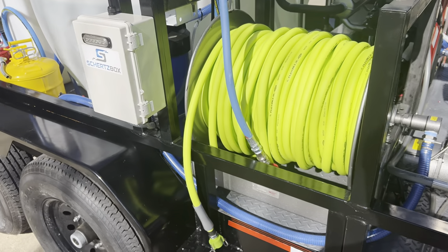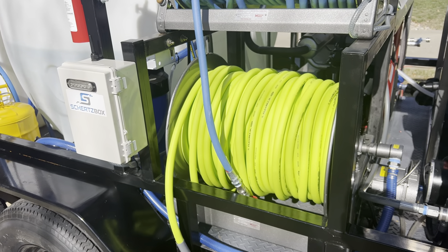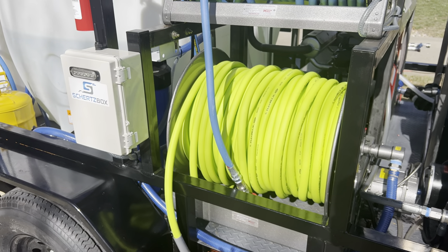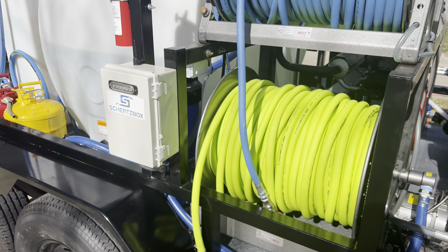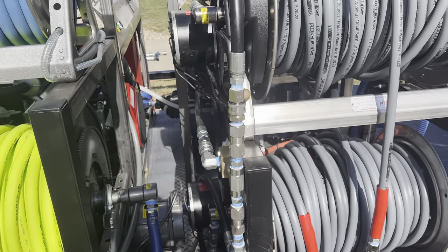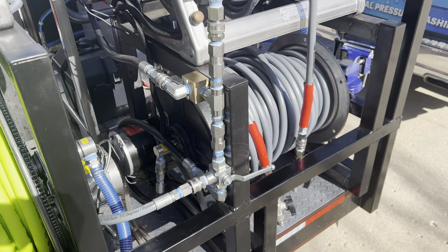Understand that when you're washing, 90% of your time is spent rinsing, so I highly suggest investing in something that gives you the most possible flow in your machine and also the most rinsing power.